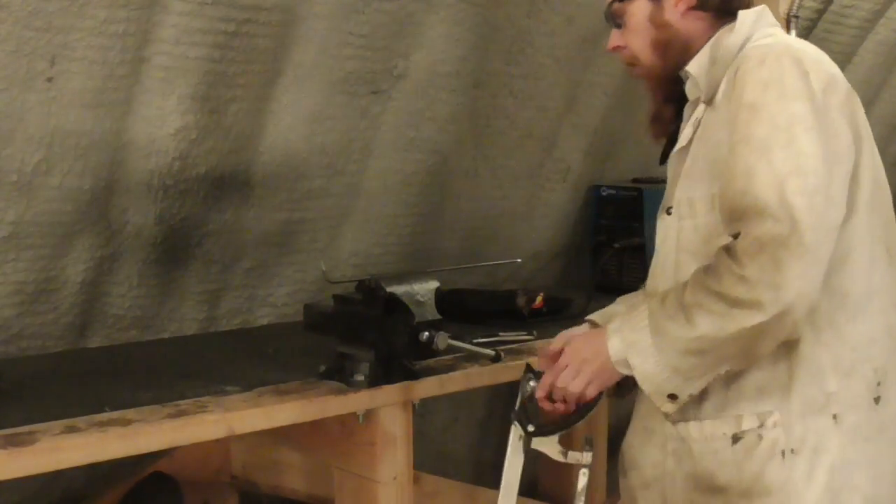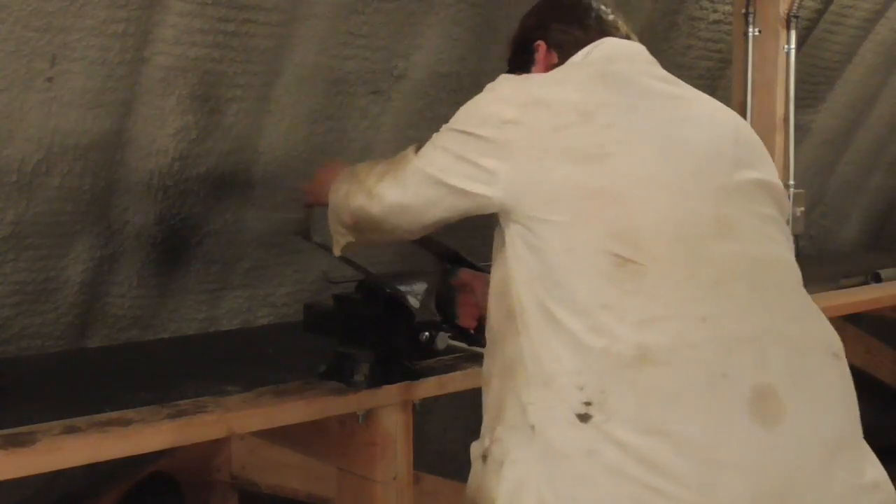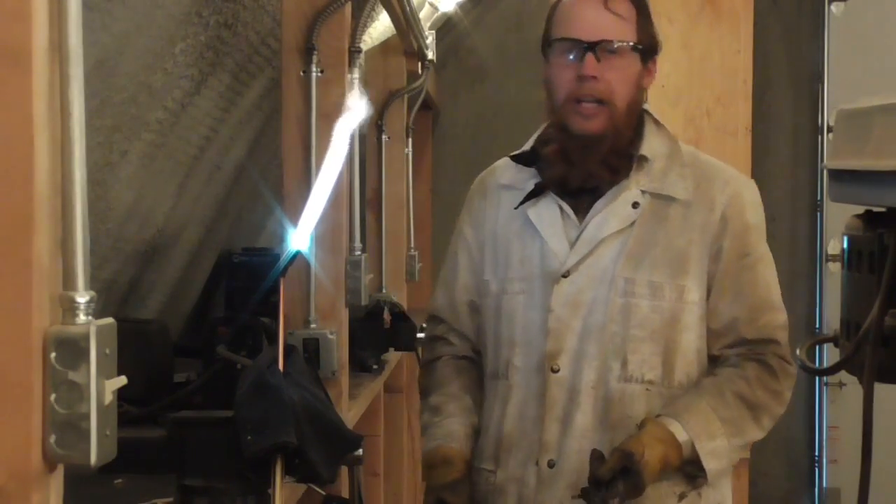We'll go ahead and cut that off. And finally, I'm going to want to heat treat it.